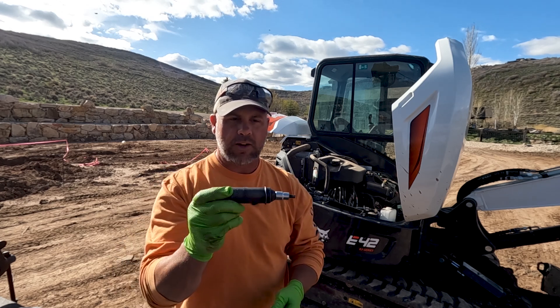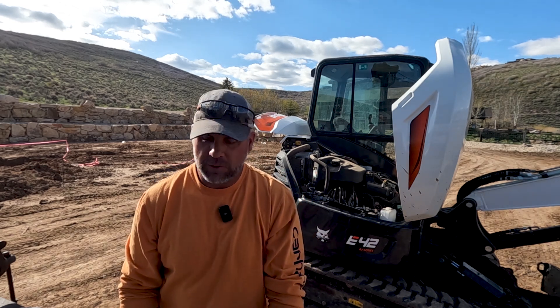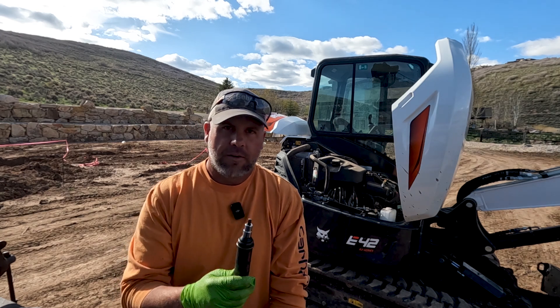I'm going to leave a link in the description for where to get this. If you're going to do any drive motors, it's a lifesaver — and not only for drive motors, there are many other uses for these little impact screwdrivers.